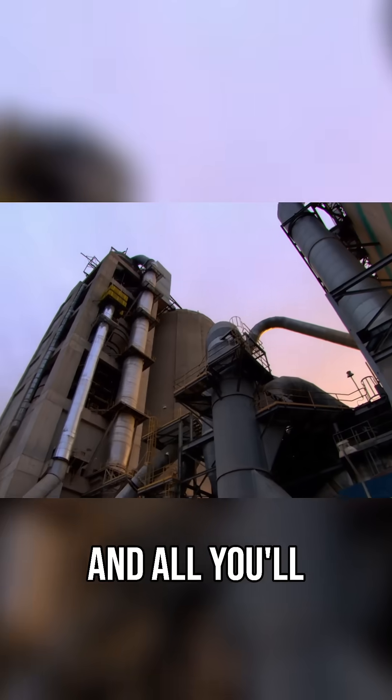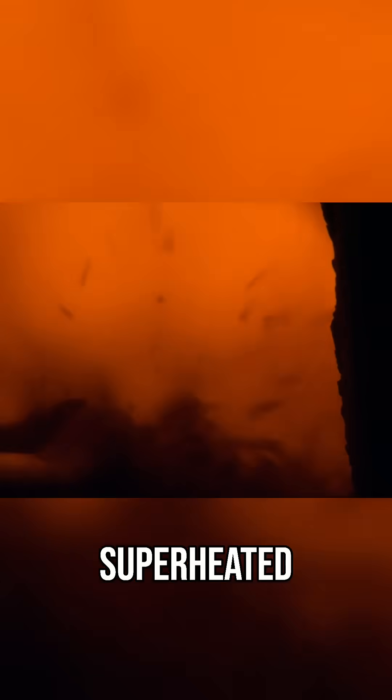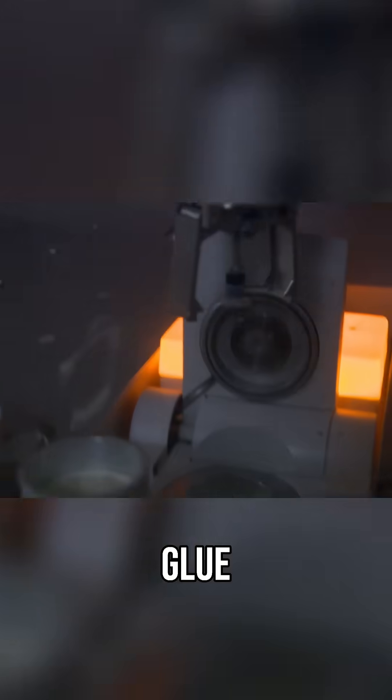Mix water with what's in here, and all you'll get is gray muck. This stuff is still just rock dust. To become cement, it has to be superheated, then mixed with more ingredients, on its way to becoming the ultimate construction glue.